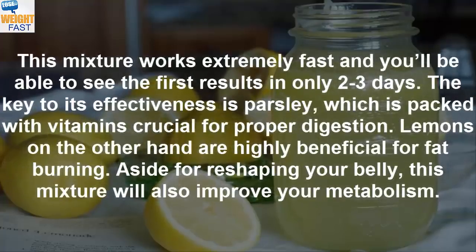This mixture works extremely fast and you'll be able to see the first results in only 2-3 days. The key to its effectiveness is parsley, which is packed with vitamins crucial for proper digestion. Lemons on the other hand are highly beneficial for fat burning. Aside from reshaping your belly, this mixture will also improve your metabolism.